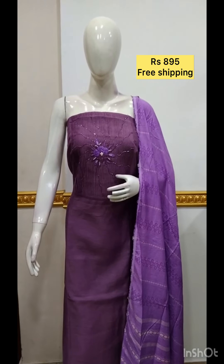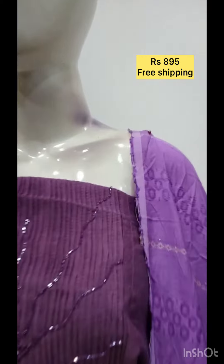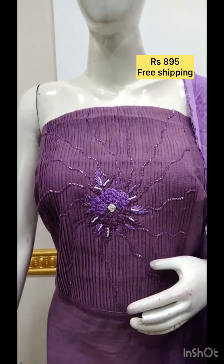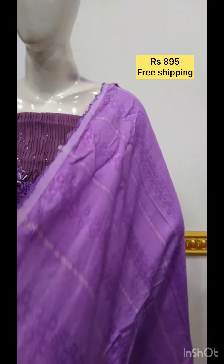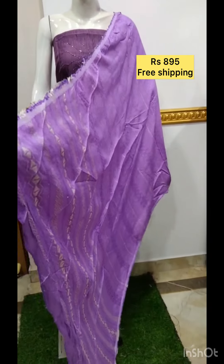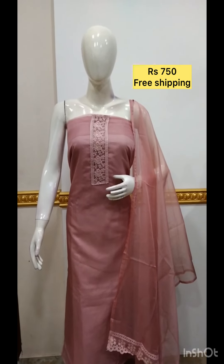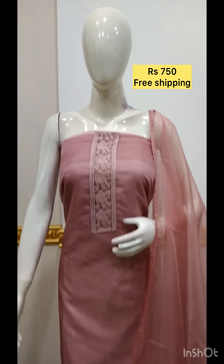The next top is linen silk finish fabric with foil mirror on the top. The next top is organza fabric with foil mirror. The bottom is same color.